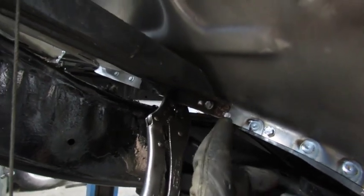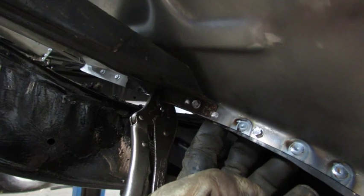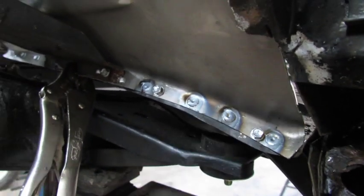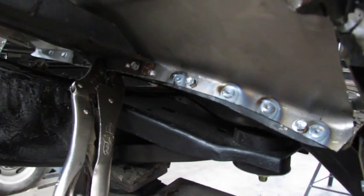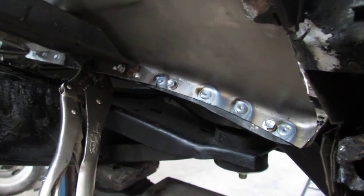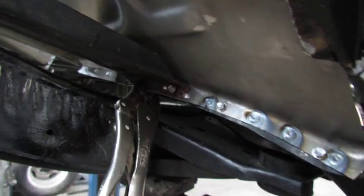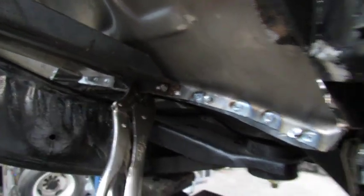I drill a hole through the one piece and just starting into the other, then spot weld it with a MIG welder and that looks almost factory. Not that anybody really cares, I guess, but I do — and it holds up nice and strong.